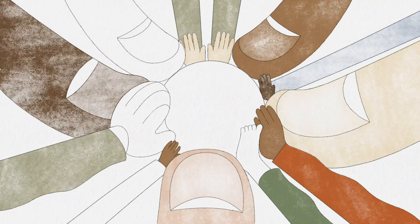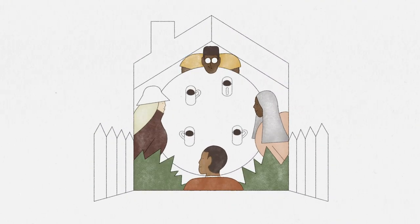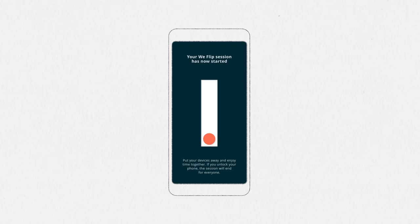Introducing WeFlip, an experimental app which enables you to switch off from technology as a group to spend quality time together. Simply wait for everyone to join, then flip the switch together to begin your session.